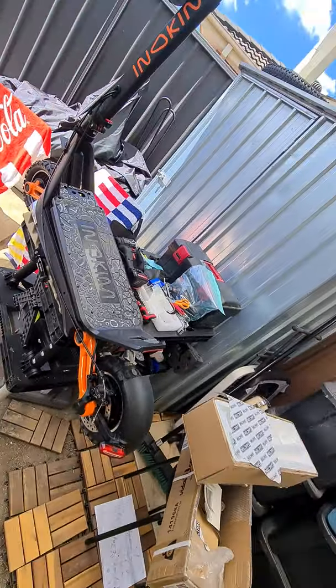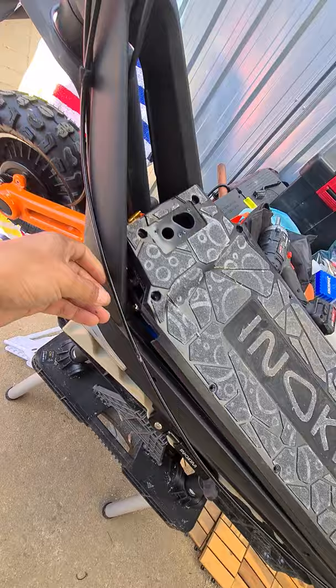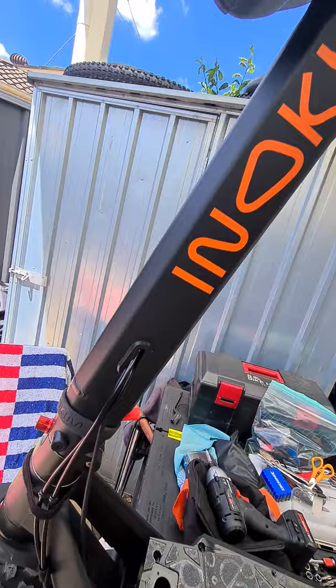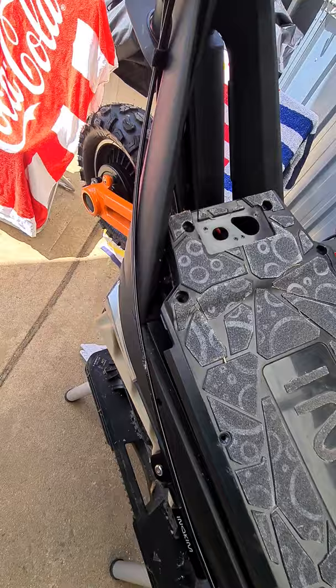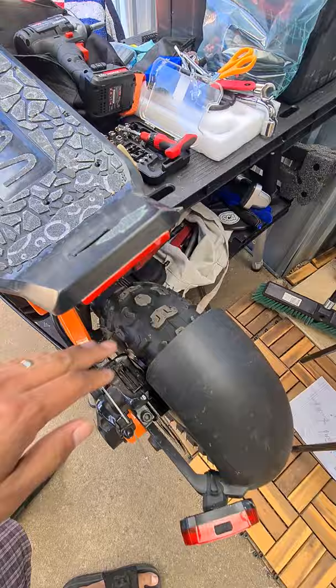This is my Inukim OX Eco version. It's got the black cabling and it lasted me around 33 kilometers on a full charge on not-so-heavy but off-road terrain, which is pretty good for a small battery.